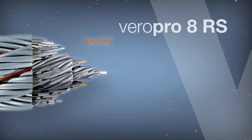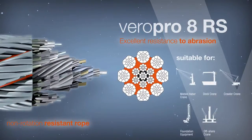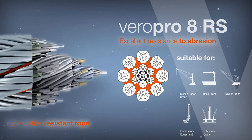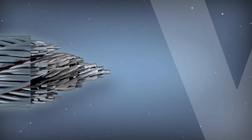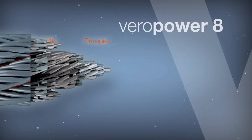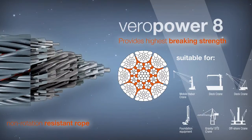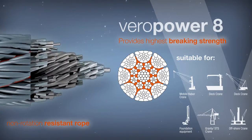Viropro 8 RS provides excellent resistance to abrasion and has a very high breaking strength. Viropro 8 provides the highest breaking strength of all non-rotation resistant ropes and offers superior resistance to drum crushing.